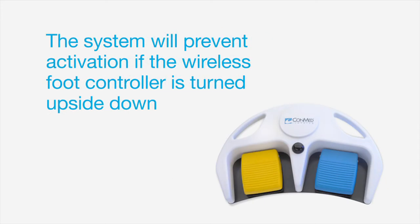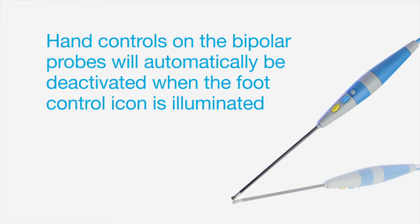Note that the system will prevent activation if the wireless foot controller is turned upside down. In addition, hand controls on the bipolar probes will automatically be deactivated when the foot control icon is illuminated.